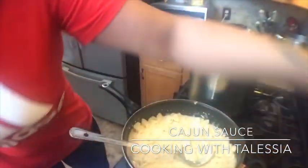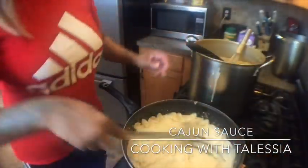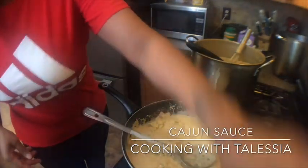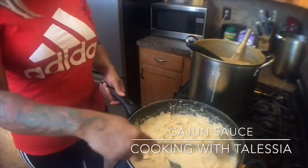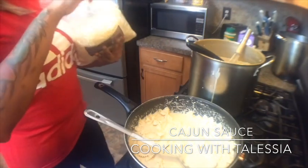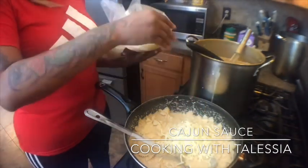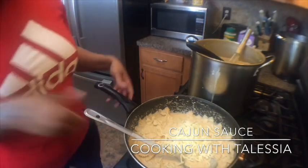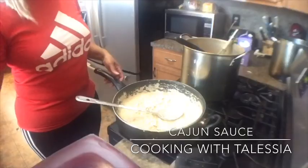This is when you add your Parmesan cheese and your shredded cheese. Add the Parmesan cheese first — about two or three tablespoons. One thing about adding this kind of Parmesan cheese: you have to make sure it's well incorporated, because if not it tastes gritty. Then add about three-fourths of the shredded cheese — you can use the Parmesan and mozzarella mix or a mozzarella and provolone mix, either one, just really white cheese. Stir this until it gets thick. You can sprinkle in a little bit more Cajun sauce — it won't hurt.